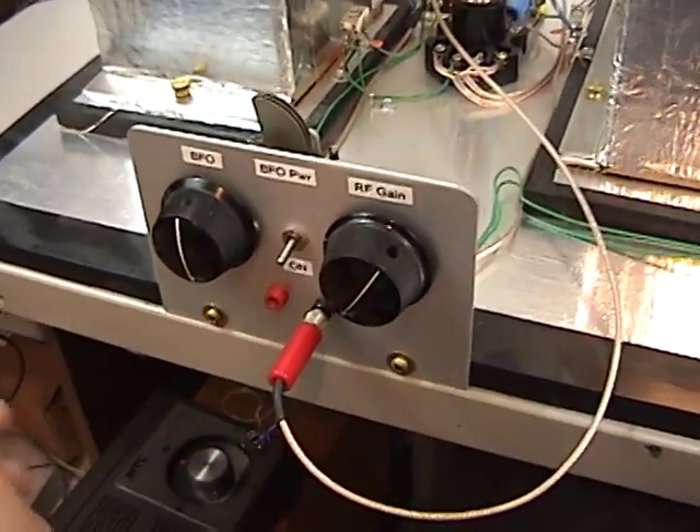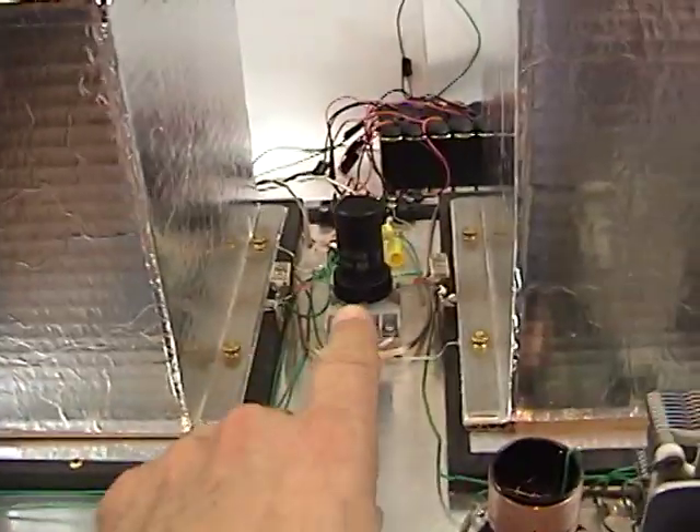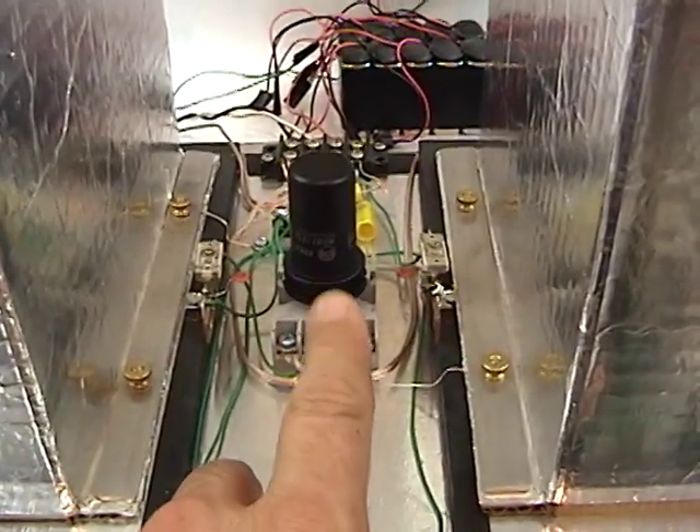Let me pull this out a minute so it's quiet. This controls the gain of the IF amp, and that's all we have for an IF amp right there. That is a 6SK7.